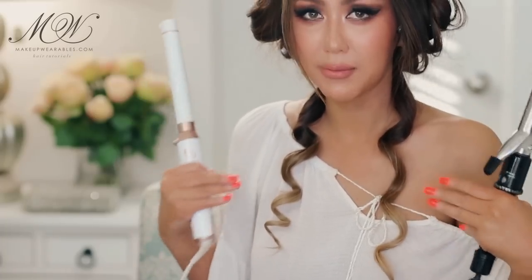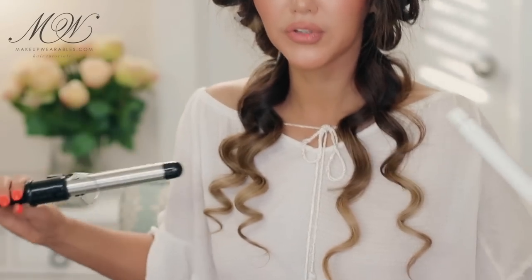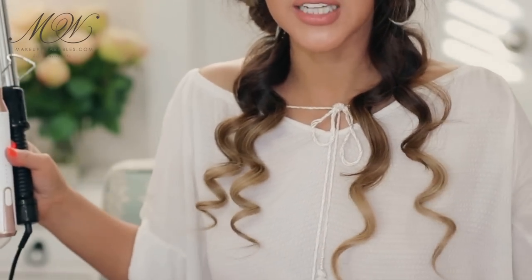I left each side in for the same amount of time, so I'm curling them the same exact way so we can see the comparison. I used a one inch curling iron on both sides and look at the difference — it's relaxing a lot faster on the eight dollar side.